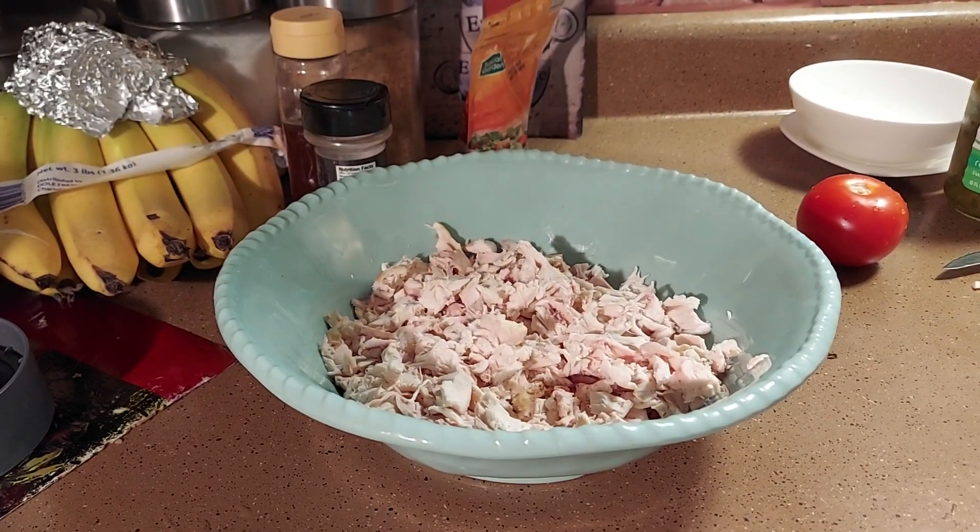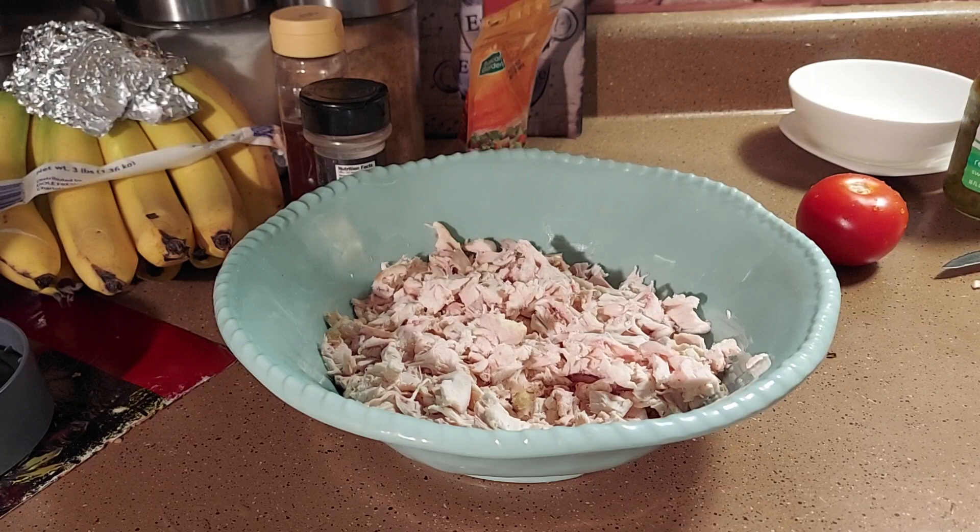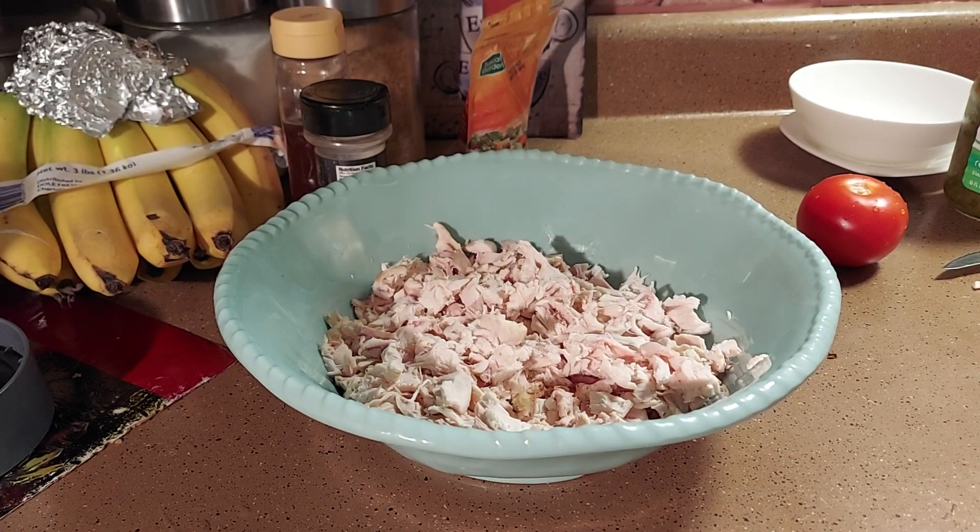Hey y'all, it's your girl Camille with Cooking with Camille. I'm back again today — I said I wasn't coming but here I am. We're gonna do something quick and easy, that's my theory: quick and easy. We're gonna make a chicken salad sandwich, some Fritos, a tall salad, and a smoothie. I've never made a smoothie before but we're gonna work with it.